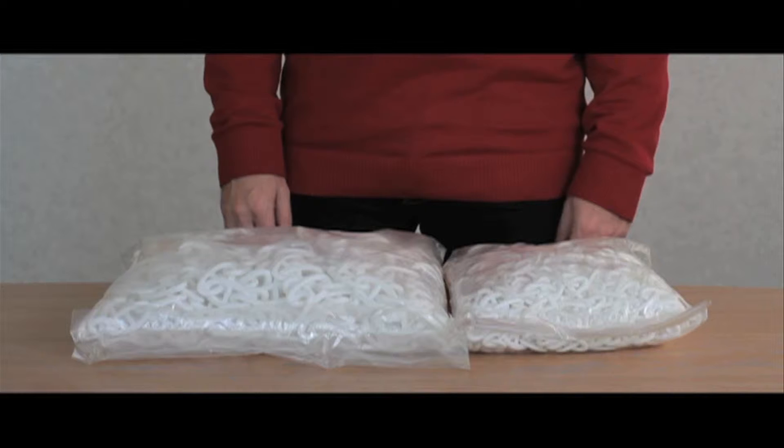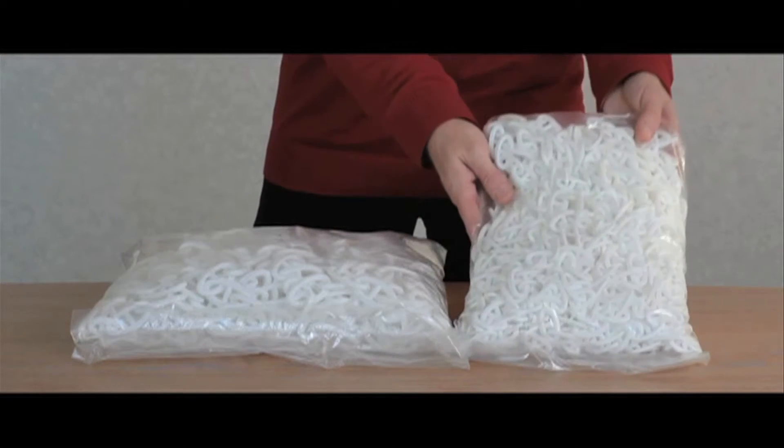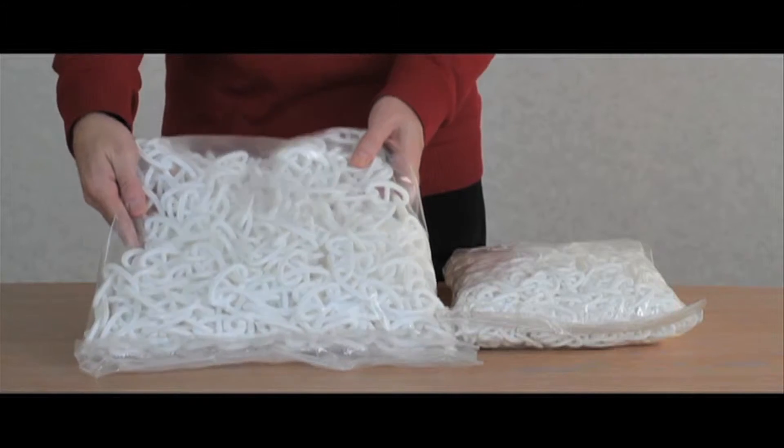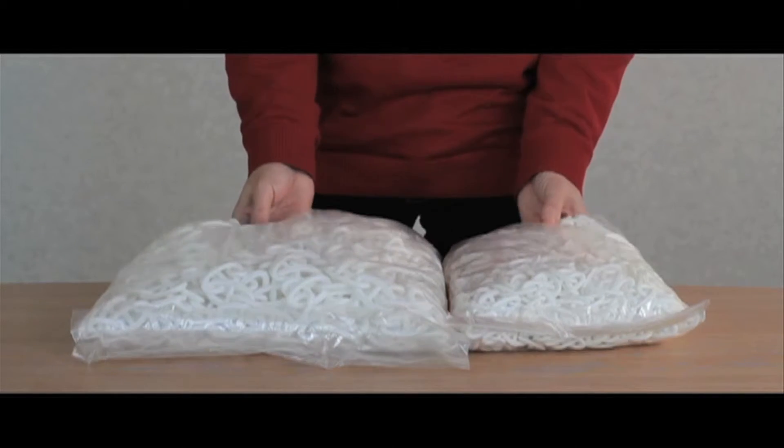Our decorative chains come in two sizes, 6mm and 8mm, and are available in white only. This cross-link design can be used when a more decorative finish is required.